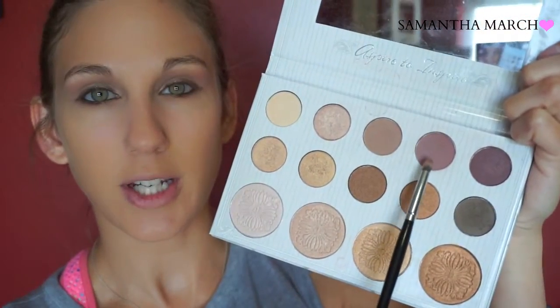Then I'm going to grab the shade next to it as well — it's a deeper mauve color — and with the E36 brush I'll smudge that onto the lower lash line as well.